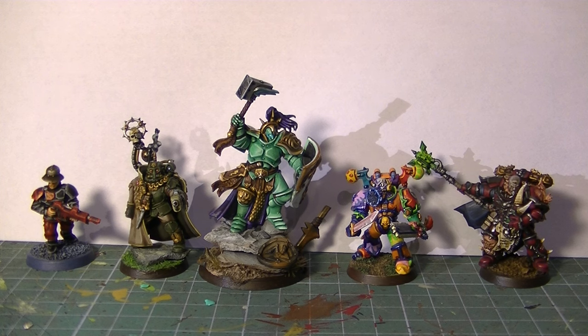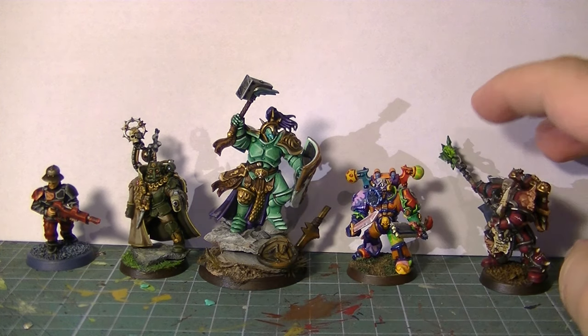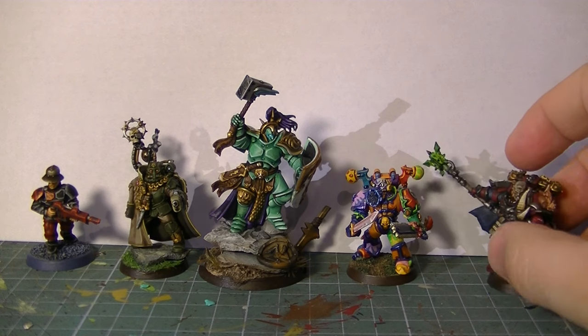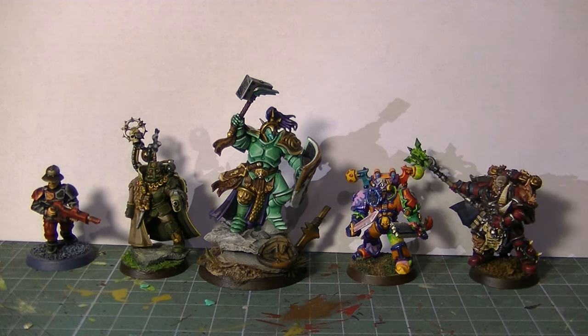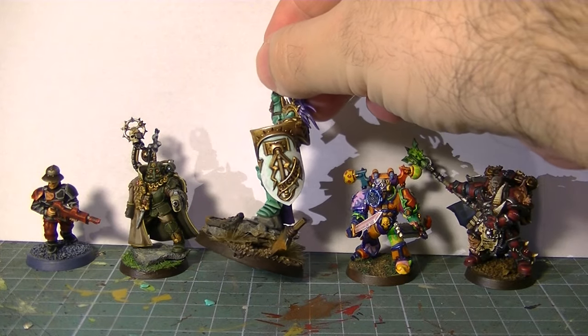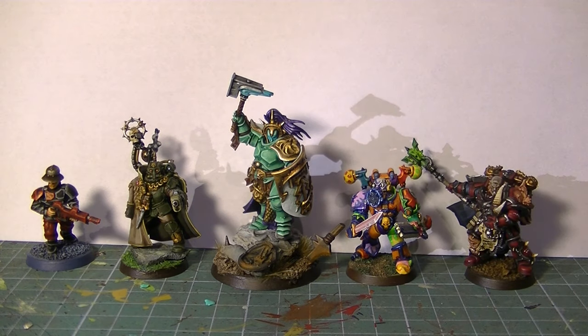Gold can give the sensation of something really noble, or something more rusty and worn, depending on how you use it. There are some colors that can be used almost universally — black is another one, and grey. White is another color you can use: you can make it warmer and creamy so it goes well on reds, or make it cooler so it goes well with blues and greens. Working with the tonality of colors like white or black — warmer or colder — really facilitates the job.